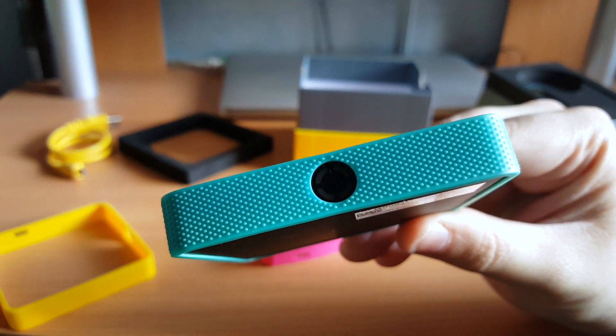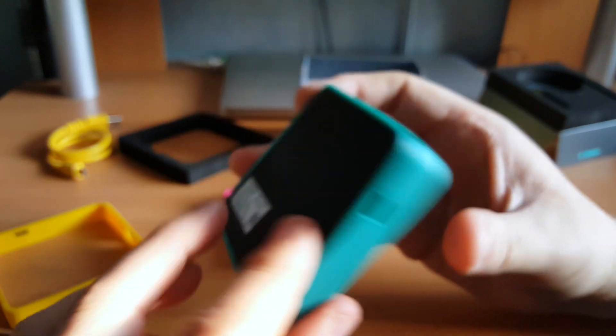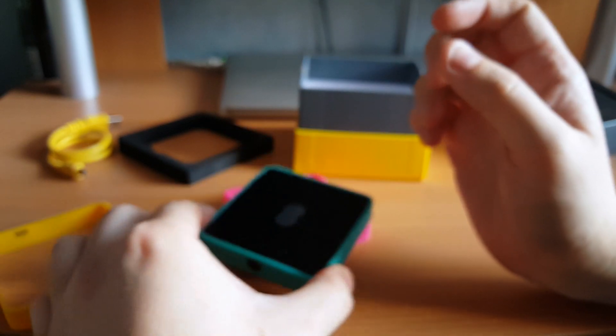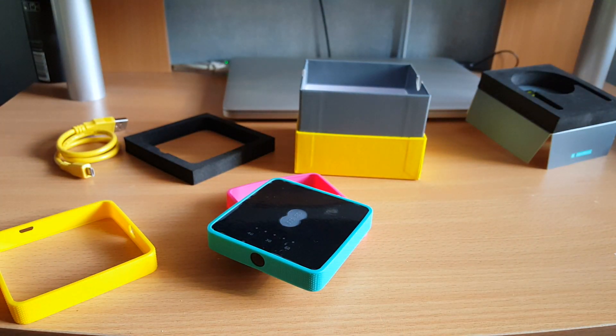So this has been a quick look at the EE Osprey Mini 2. Thanks for watching. Check out the full review coming shortly over at CoolSmartphone, and any questions please leave comments below or over on the article.